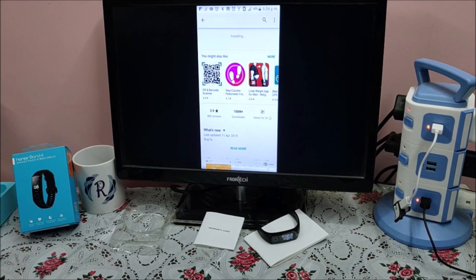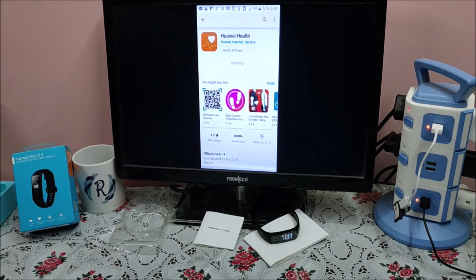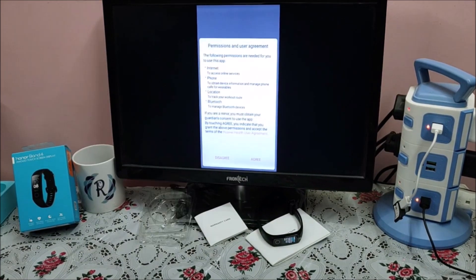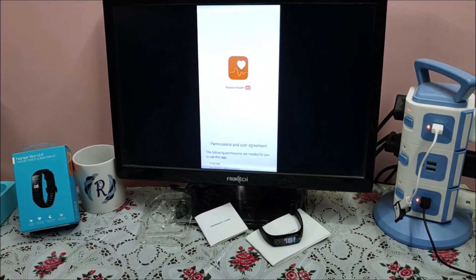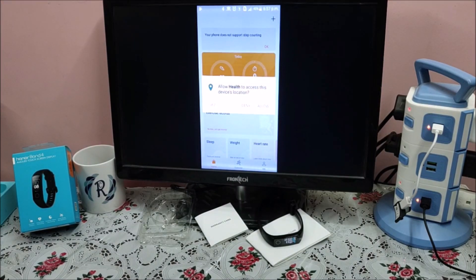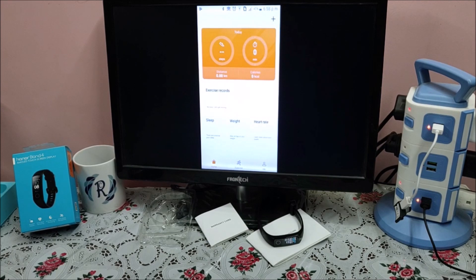The application is downloaded now and it is installing. The application is now installed. It is asking for permission and user agreement — we need to agree. Now it is asking two questions: allow Health to access this device's location, and allow Health to make and manage phone calls. Allow both of these.